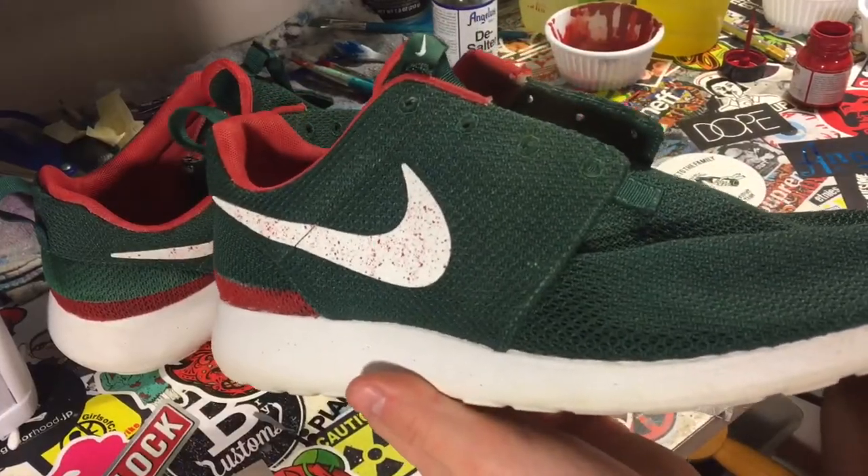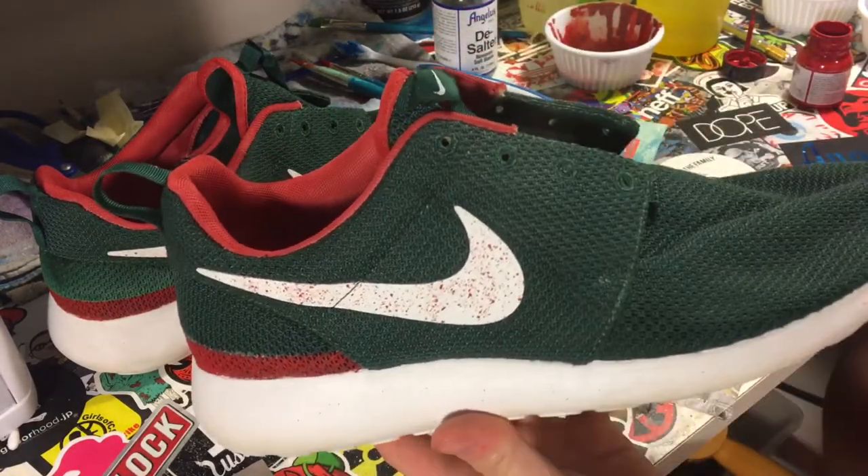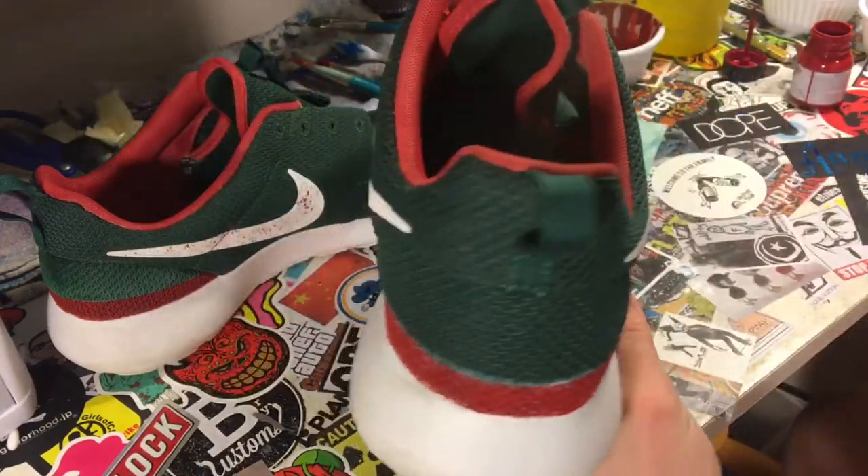Now we're going to touch up some of the green areas on the back and up in this area. We're going to do that real quick, and then we're going to have one last laces custom to do and the custom will be complete.